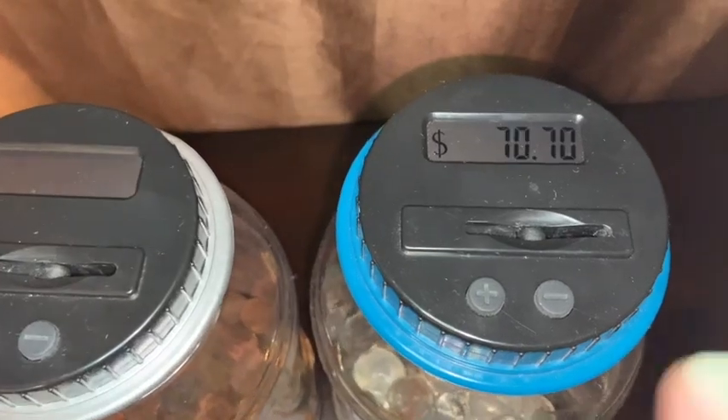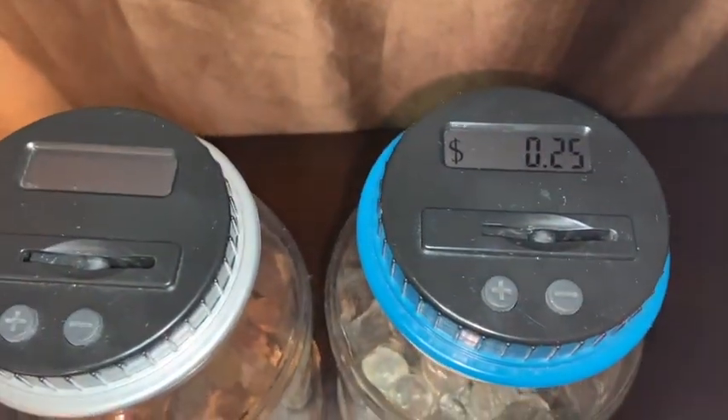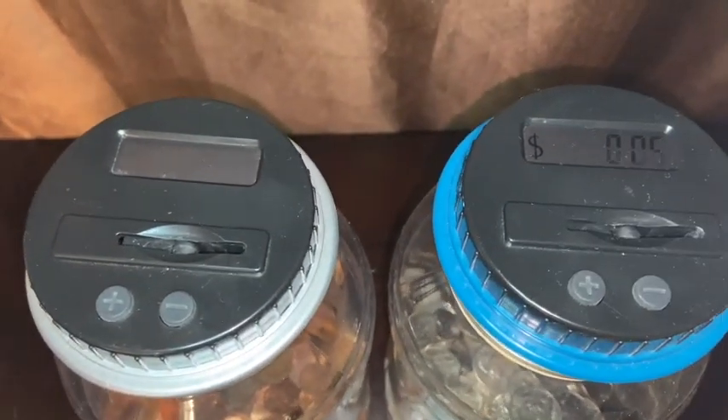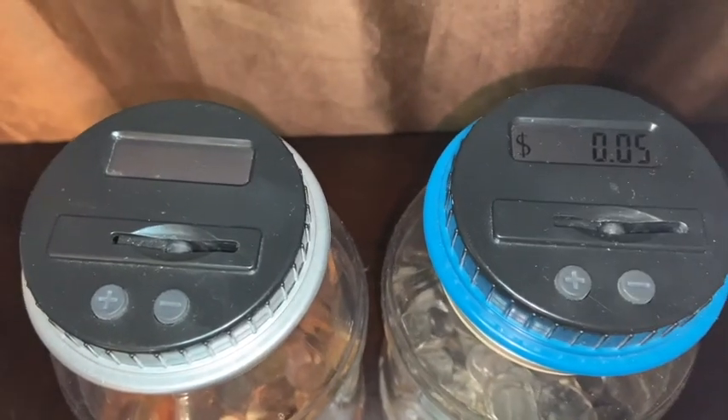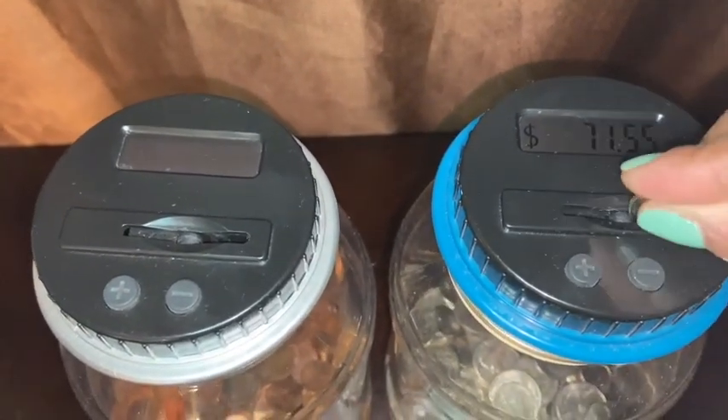I was putting in change and now I have 70-something. I want to take it to the bank, but I also kind of want to see how much the actual bottle will hold.